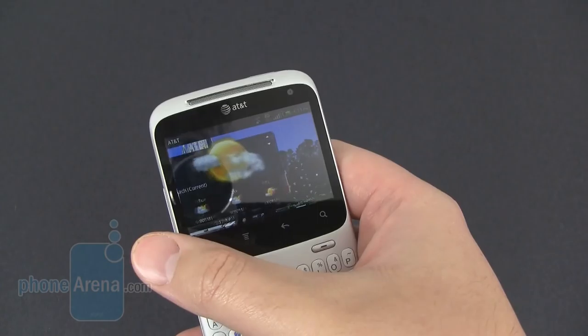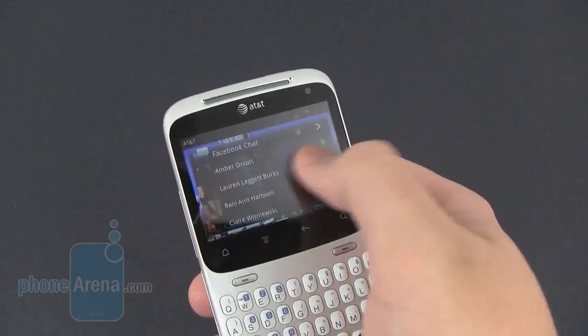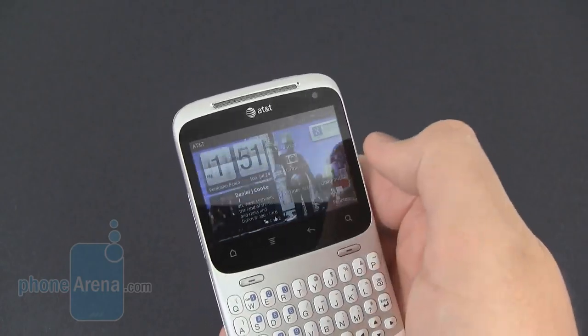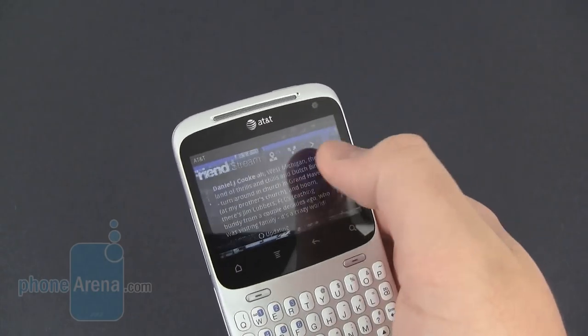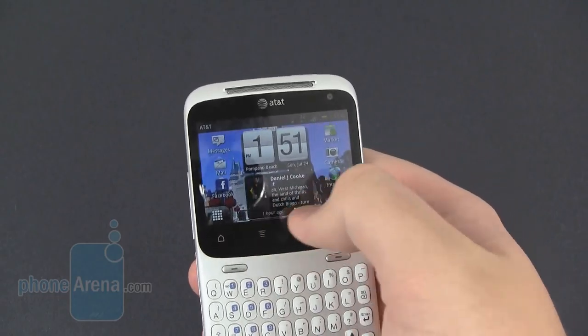It works relatively quick. Even though there's only an 800 MHz processor on here, there's really not a lot of lag when going between the different home screens. We didn't ever have a time where it seemed to stall or lag behind.